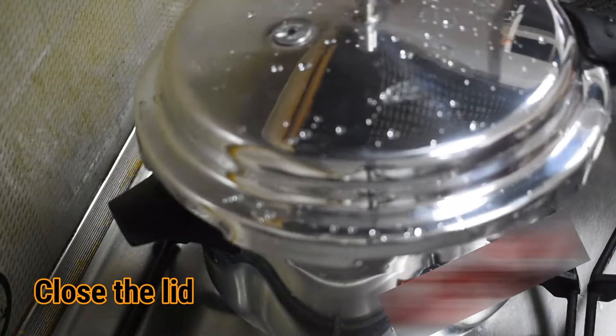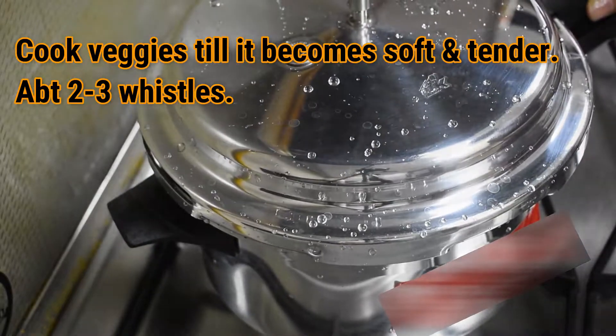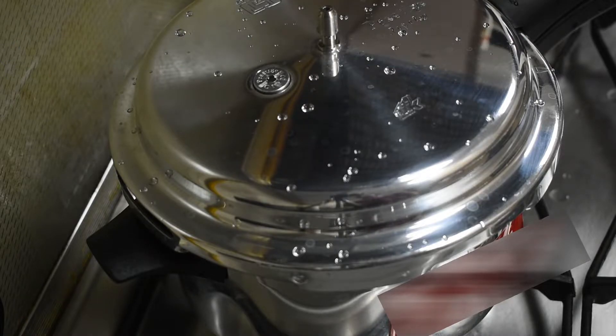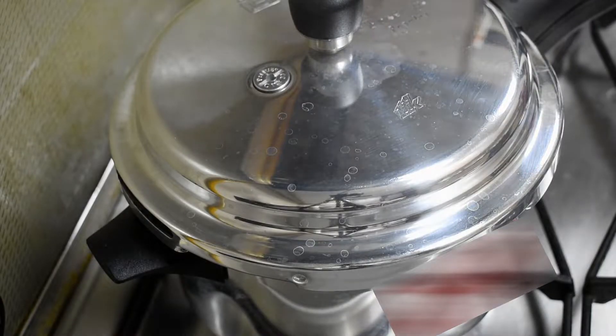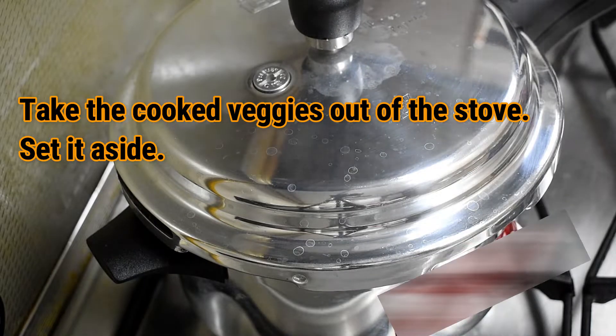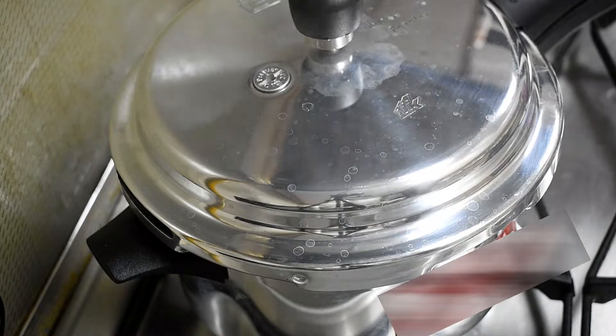Close the lid and cook the veggies till they become soft and tender, or for about 2-3 whistles. Once the veggies have been cooked well, take them out of the stove and set aside.